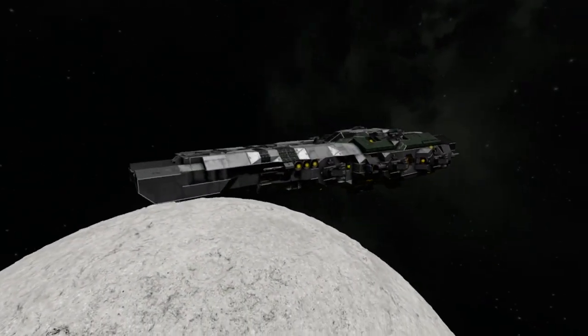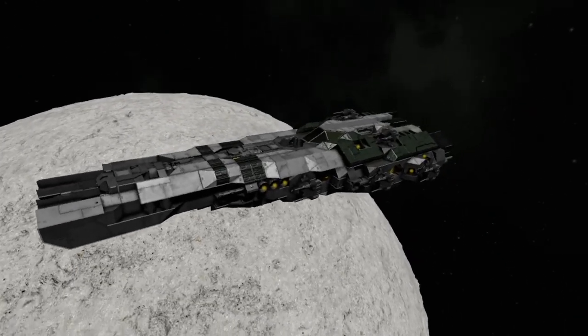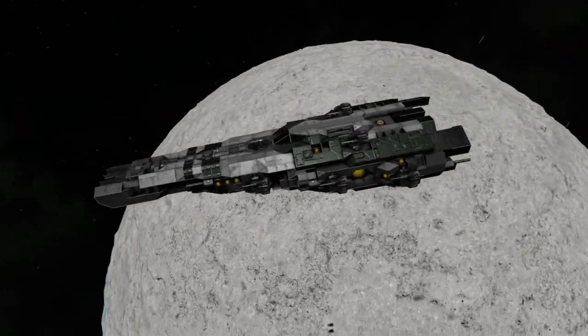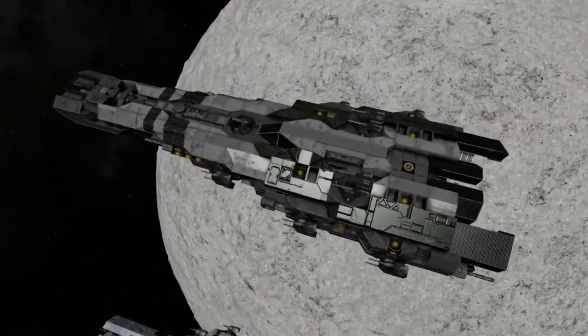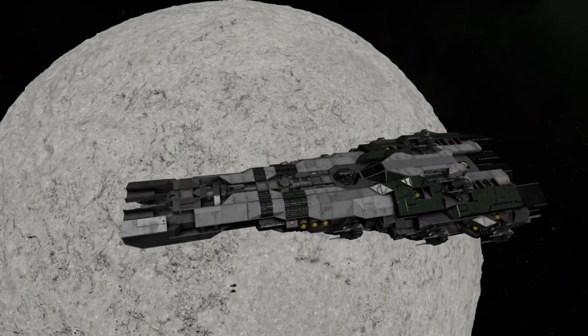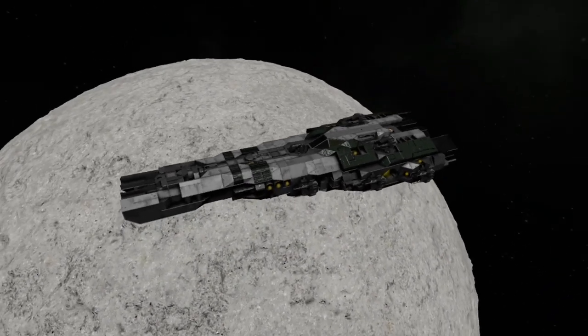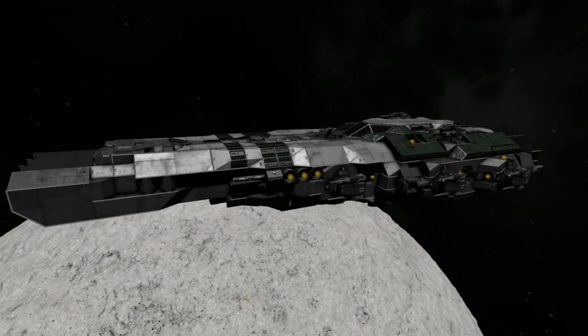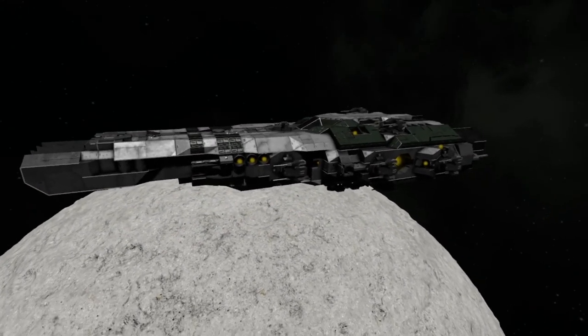The ship is going to be up on the workshop when I post this video. Give me workshop clout, I guess — if you'd like to do that, that would be really cool. I hope everyone enjoys their day or night, depending on what time it is. Bye.